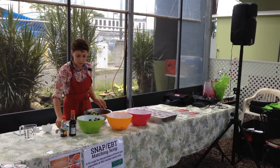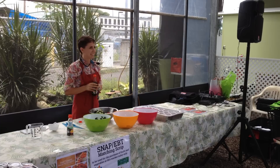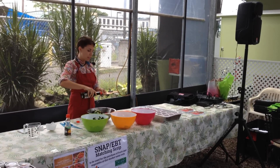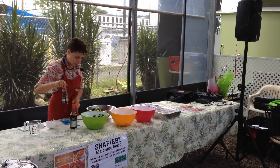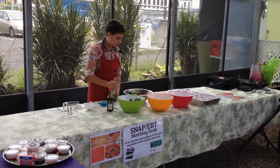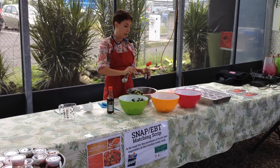The recipe calls for about two tablespoons of soy sauce. Some of us really like soy sauce, so this is to taste — everyone's taste buds are a little different, this is just a suggestion. Then we'll do about a half a teaspoon of sesame oil.